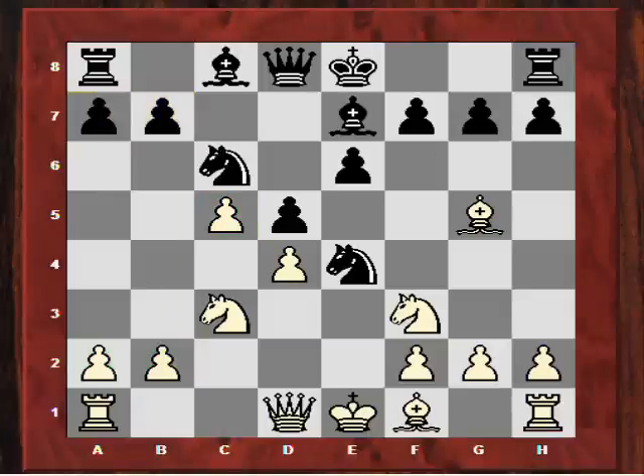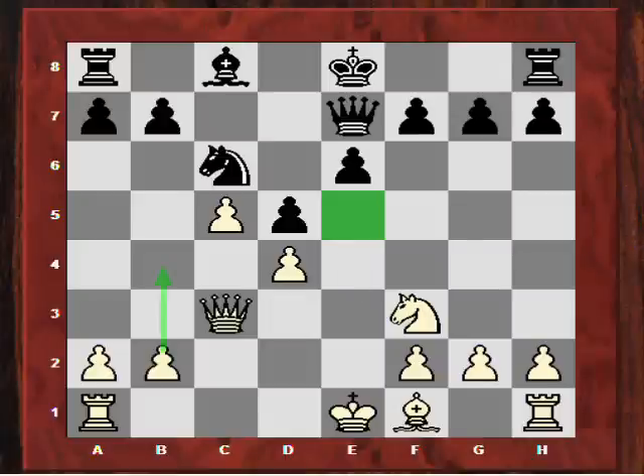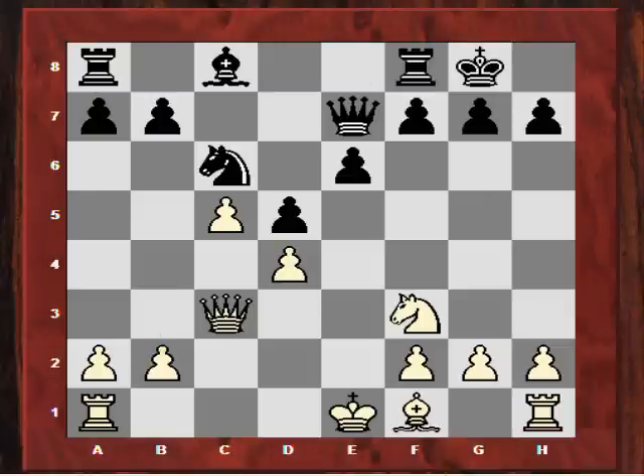He played Nxe4 and Adams traded off the dark square bishops and now played the move Qd3. After Qd3, Spillman did actually play Nxc3. So after Qxc3, black castled. Adams produced perhaps the first unusual move of the game as far as following theory is concerned - he played Be2 and not the more common Bb5, which tries to stop black from playing e5.